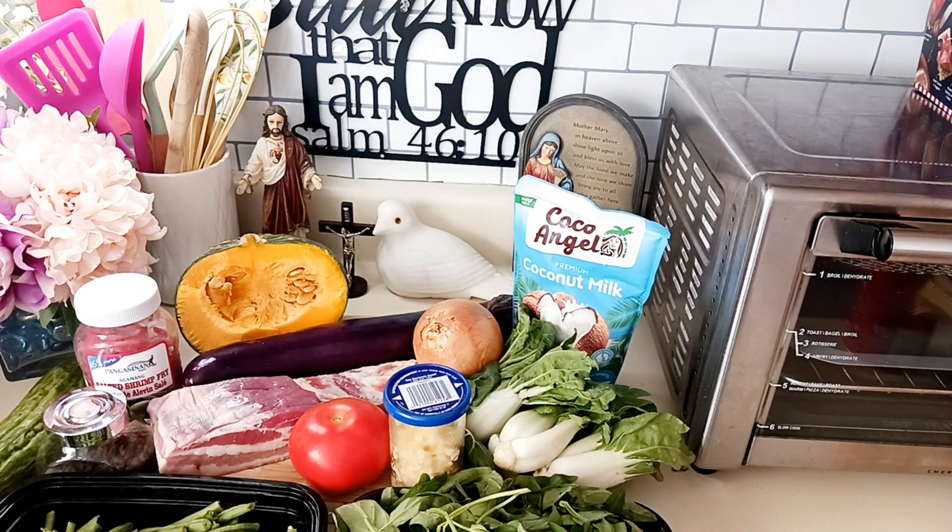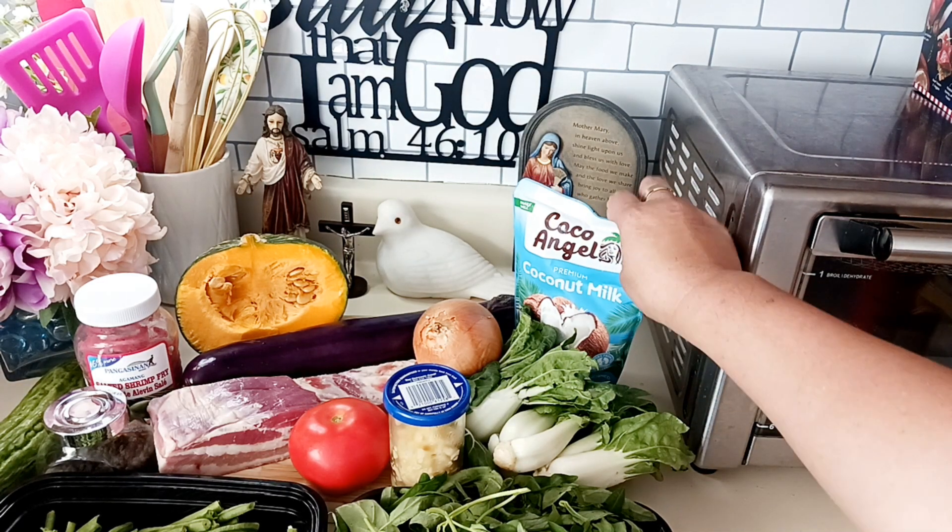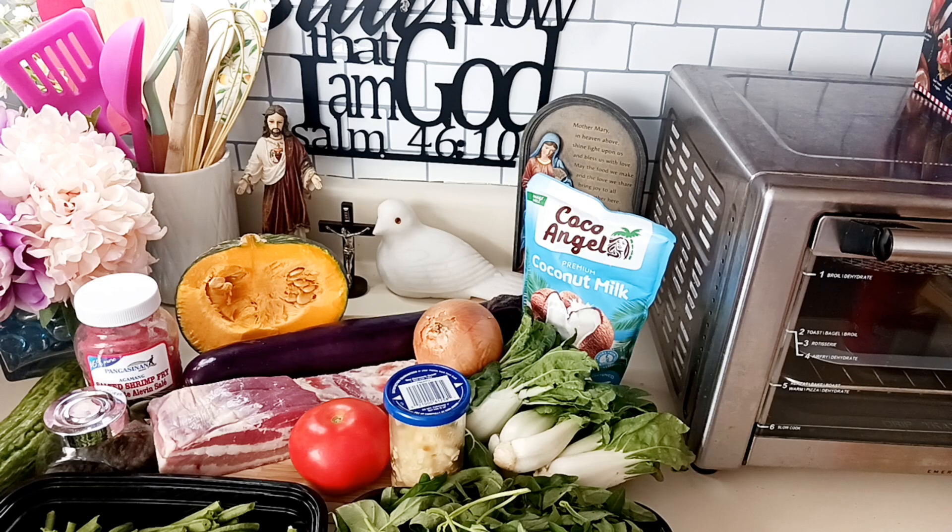We'll put some salted shrimp, just a bit. We don't have canned coconut milk, but I found we have frozen coconut milk, which you can use — it's very good, very delicious. I already tasted it before, so I ordered that one.